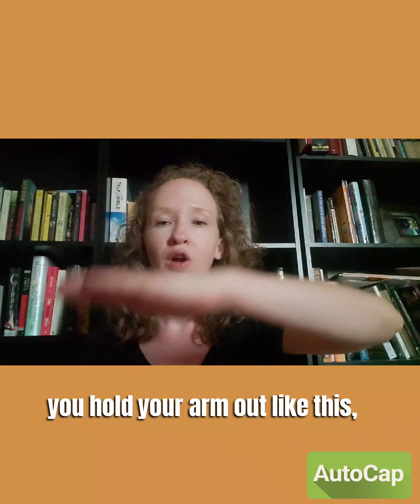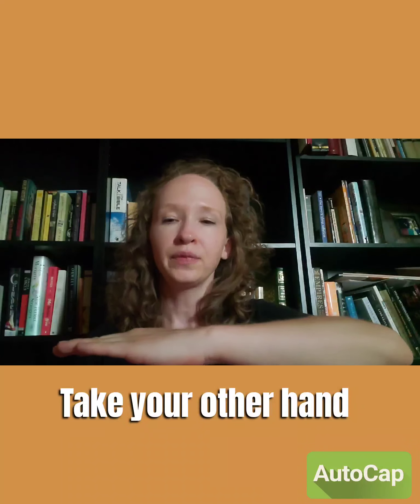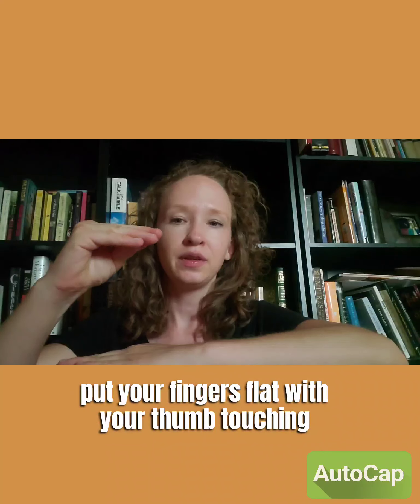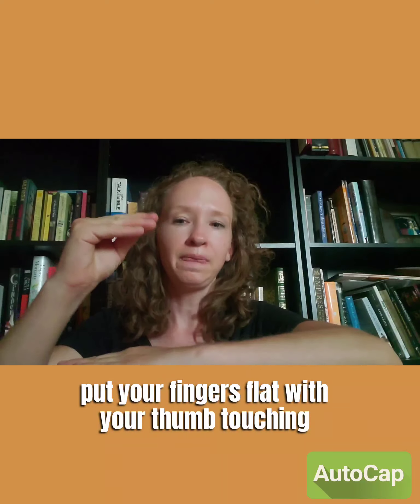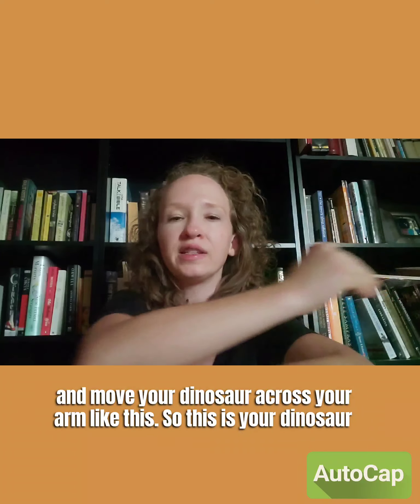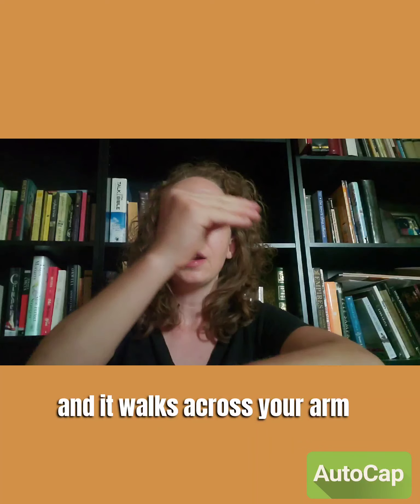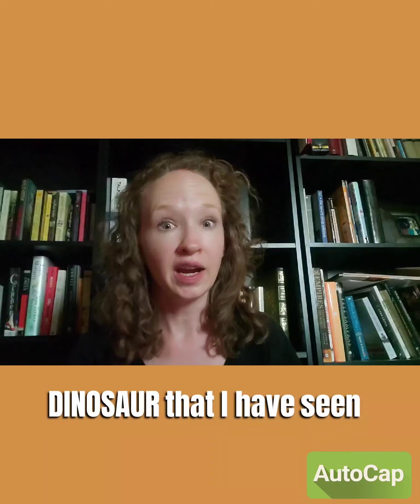You hold your arm out like this, palm down — it doesn't matter which arm. Take your other hand, put your fingers flat with your thumb touching, and move your dinosaur across your arm like this. So this is your dinosaur, and it walks across your arm. That is the sign for 'dinosaur' that I have seen most of the time.